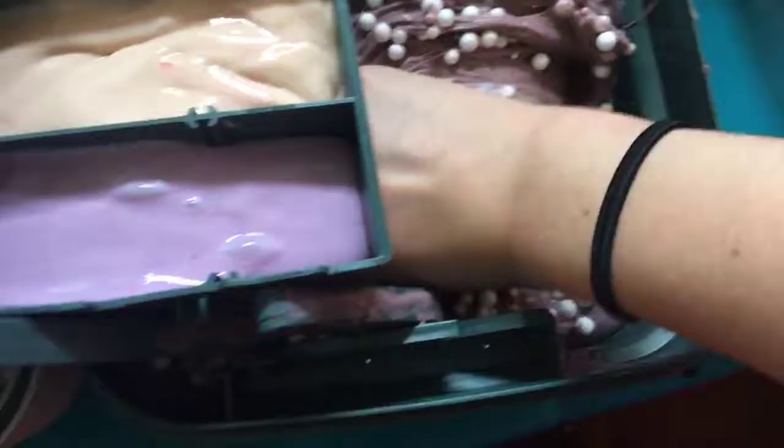Moving on to the biggest slime. I have to turn my camera around because of this. Here's the biggest slime and it has a lot of foam beads in it, it's really good. I don't have a name for it because it's too big to have a name. What do you think I should name it? Seriously, this one's so good — it's just so many foam beads in it.